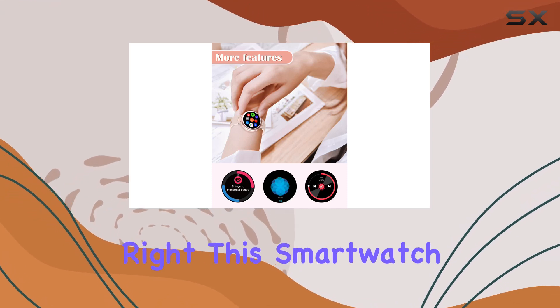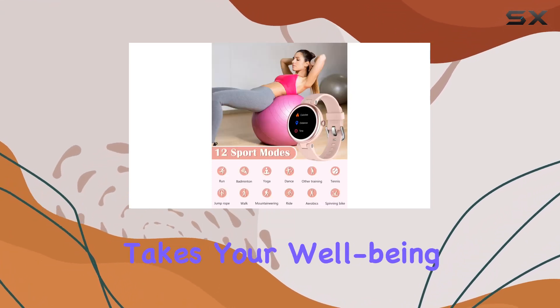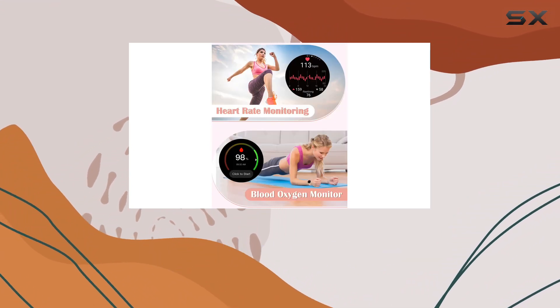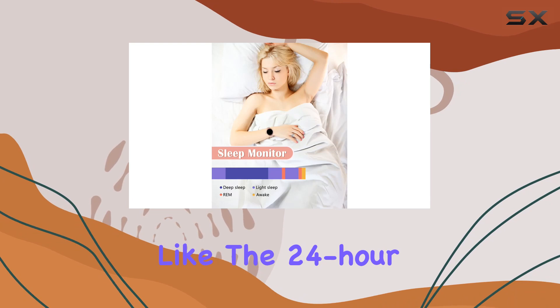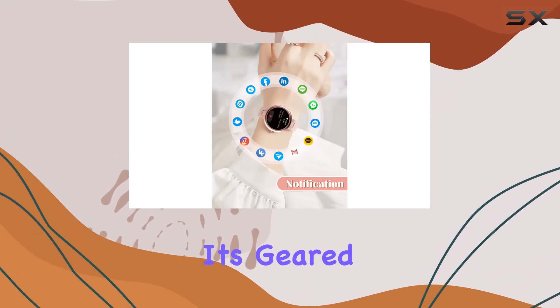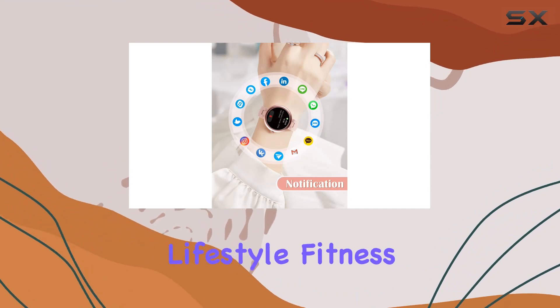Health is wealth, right? This smartwatch takes your well-being seriously. It's not just a timepiece — it's a 24/7 health companion. With features like the 24-hour blood oxygen and heart rate monitor, as well as a sleep tracker, it's geared towards helping you build a healthier and more active lifestyle.